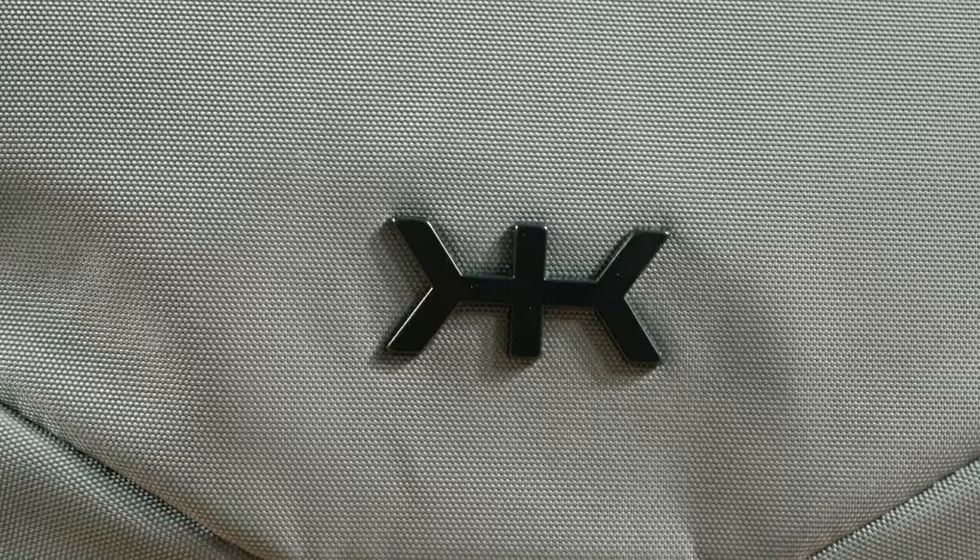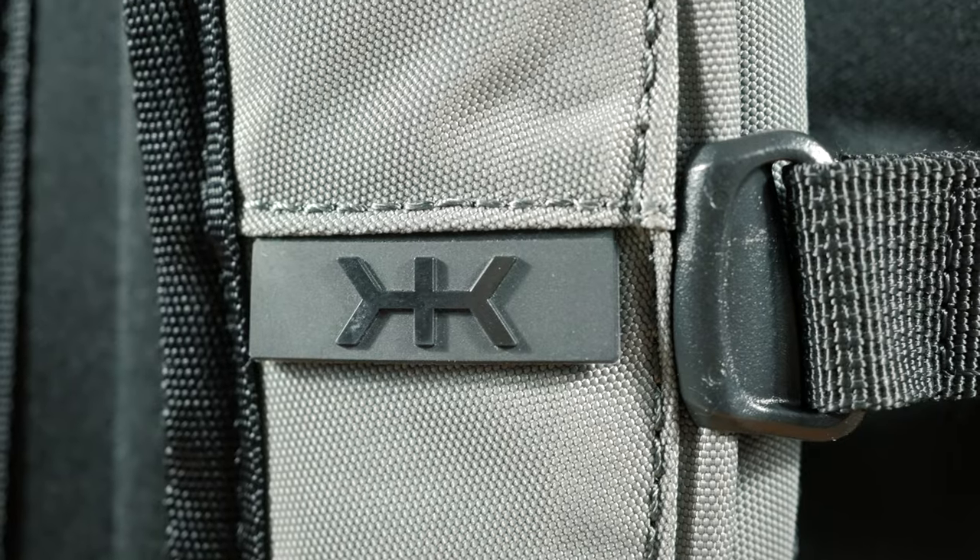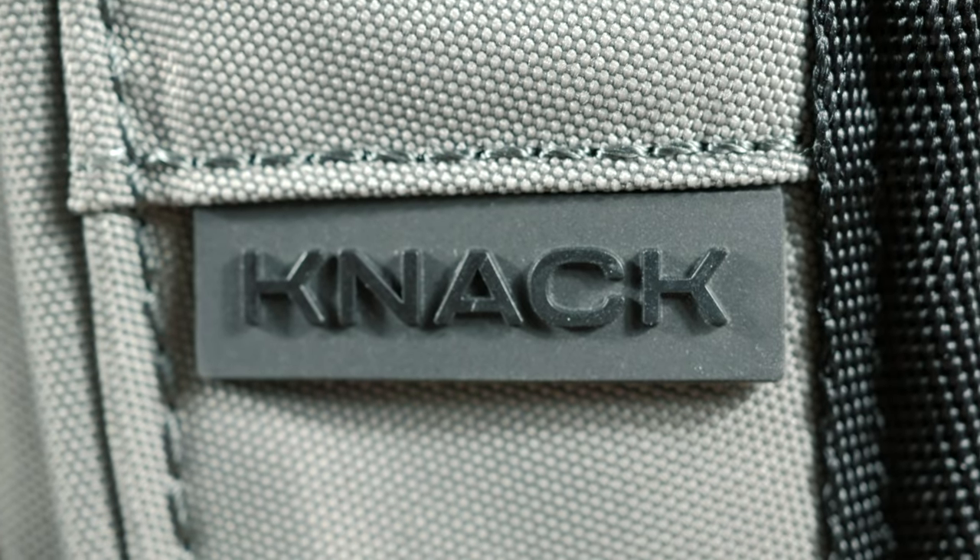Hello and welcome to my front room, because the whole studio thing isn't really working out — that desk is a lot, it's a long story. So for now we're in my front room, and it's also the best place to tell you about this bag. This is a bag from Knack — the Series 2. It's an expandable backpack and we're going to talk about it. Let's get into it.